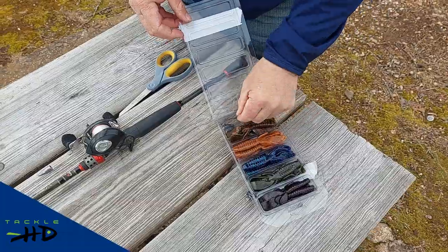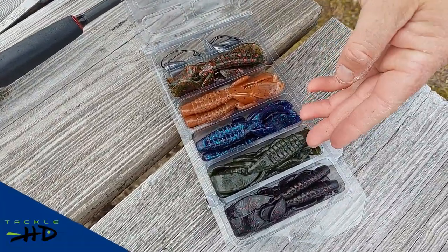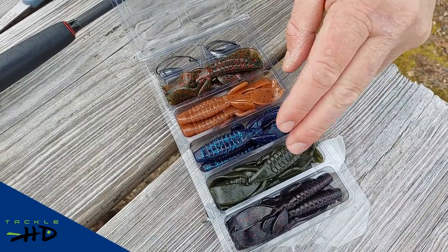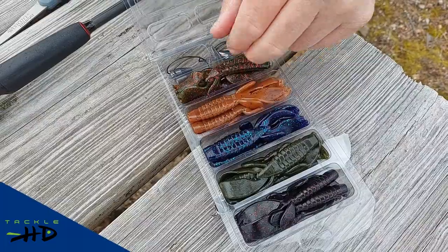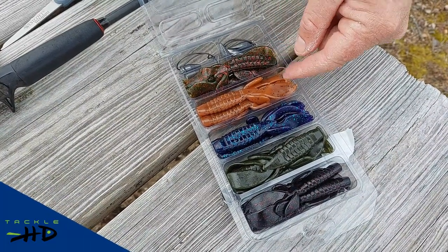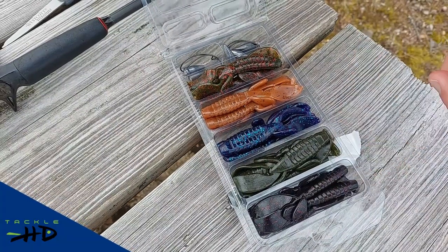The kit comes with several hooks, several weights, and a variety of colors. Green pumpkin is the most versatile color, probably the color I'll pick out first. On a cloudy day, June bug is a great color. On a sunny day, watermelon red is a great color, and if you got dirty water, this black and red is a great color. So they're all good colors.